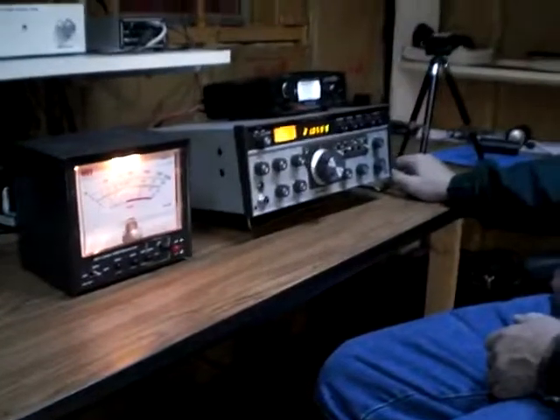Here we have a received station — trying to see if we can hear anything of Marty. No interference whatsoever. Let's find a weaker station. There's a nice weak CW station. Marty's not interfering with us, even though he's sitting about two feet away.